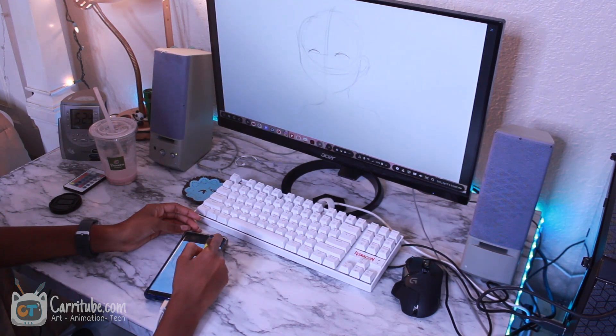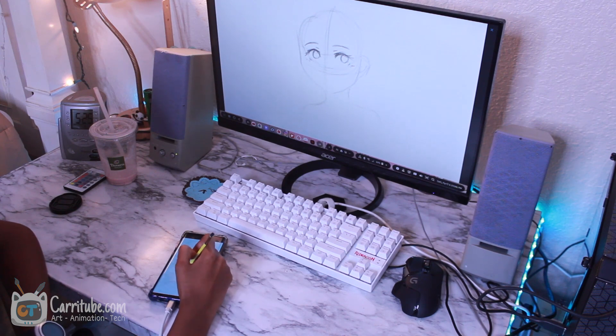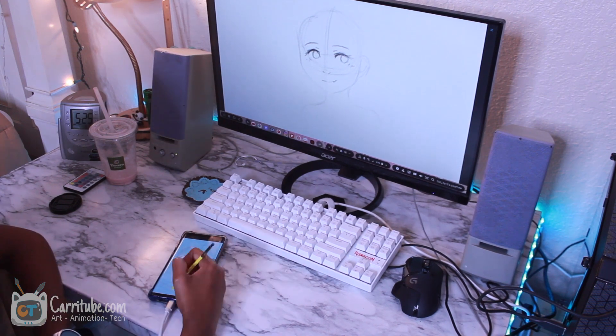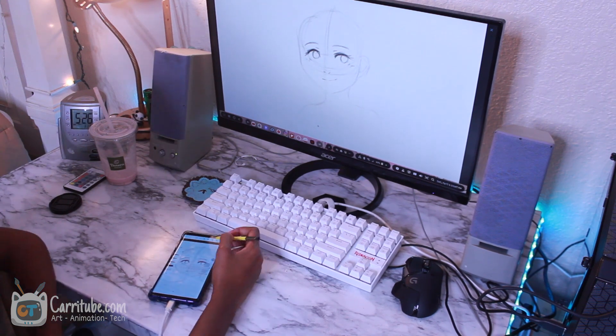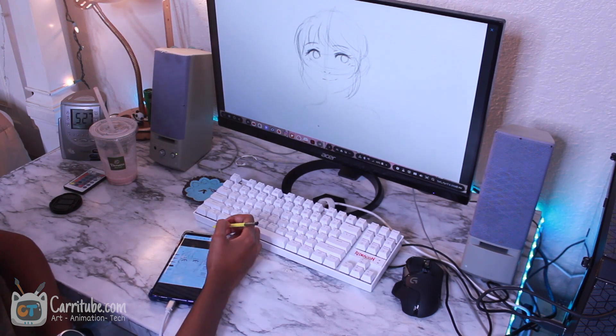If you guys want to know what Dex dual canvas mode is, basically it lets you see your drawing on a bigger screen. I kind of compared it to a Cintiq — being able to see your drawing on a bigger screen. It's not technically a Cintiq, but it's the closest thing we have to an Astropad, the Apple version of that, and it works really well.